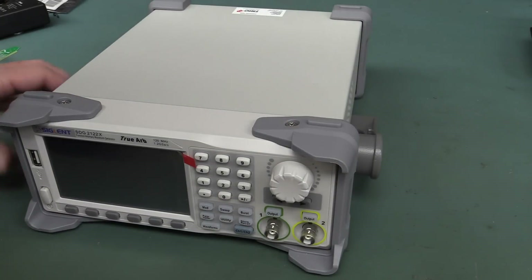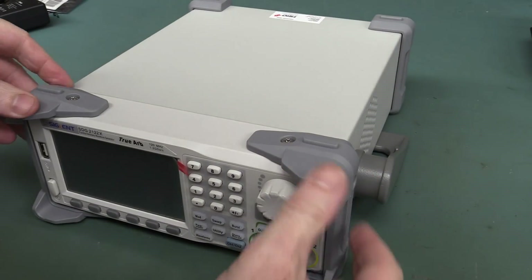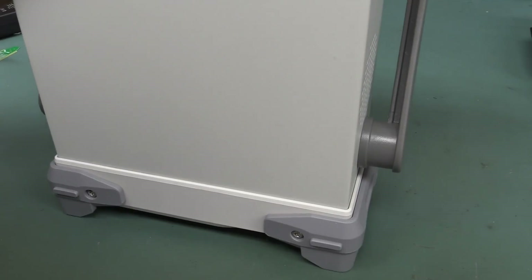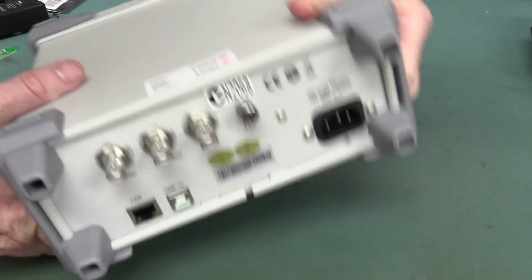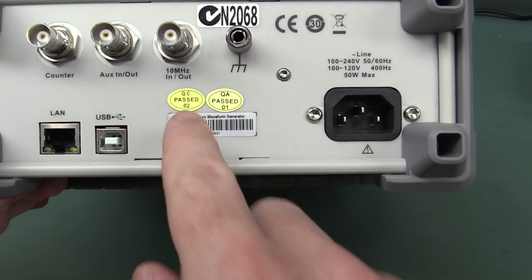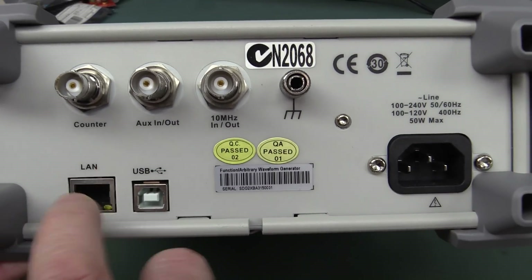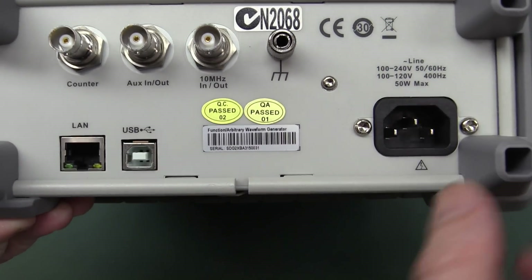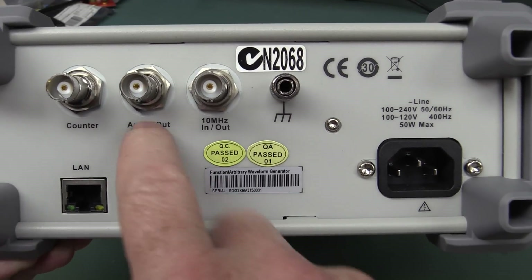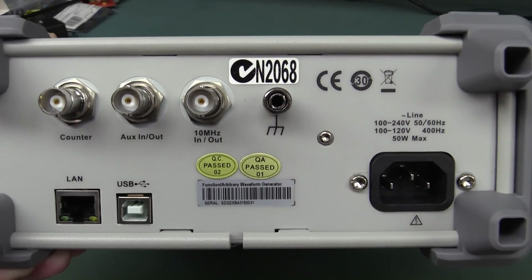It looks and feels decent quality, decent tilting bale. They've got pretty stiff rubber surrounds — you can drop the thing onto the floor and you're not going to bust your knob. And on the back, these cheap QC pass stickers don't instill a lot of confidence. It comes standard with Ethernet, USB, looks like it has an external frequency counter, auxiliary in and out — probably some sort of trigger — and a 10 megahertz reference if you've got a lab standard. Very nice.